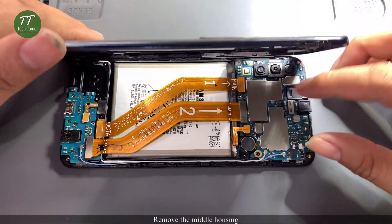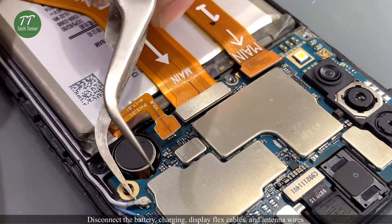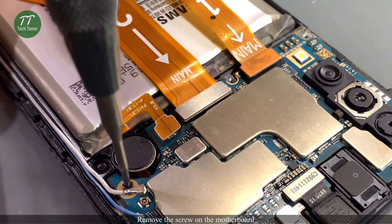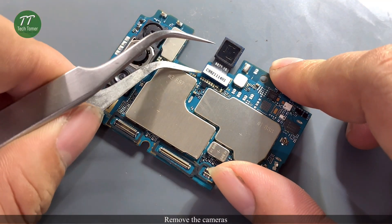Remove the middle housing. Disconnect the battery, charging, display flex cables, and antenna wires. Remove the screws on the motherboard, then take out the motherboard. Remove the cameras.